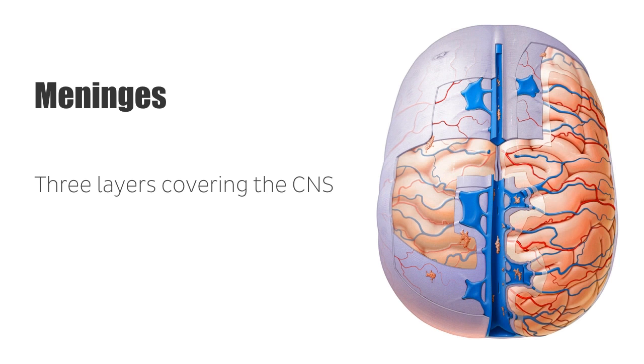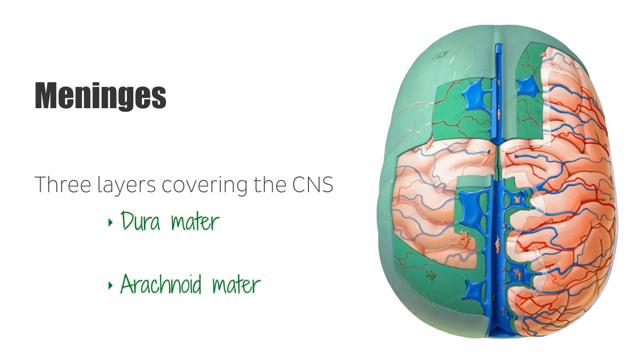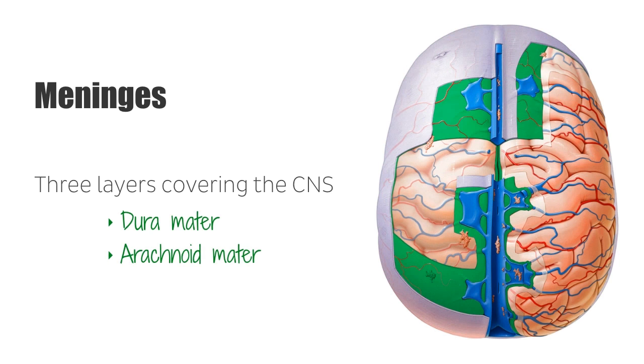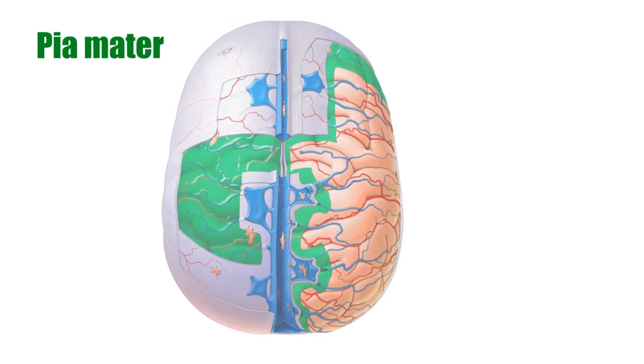The three layers of the meninges that cover the CNS are the dura mater, the arachnoid mater, and the pia mater, which you can see here in green. So now we're coming to our superior view of the brain.